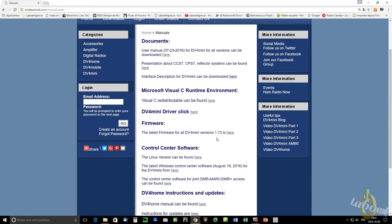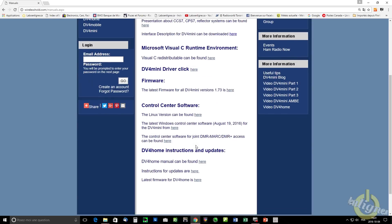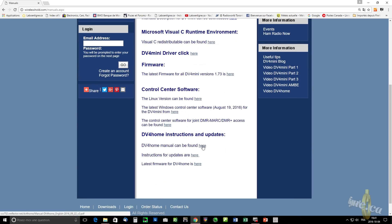The first thing you need to do is go on the manufacturer website, which is wirelesshole.com, in the download section, and download the new file version for the software.